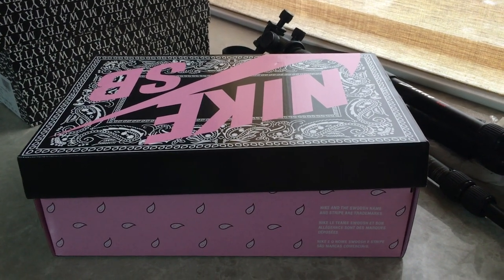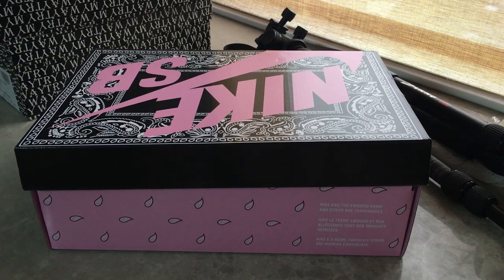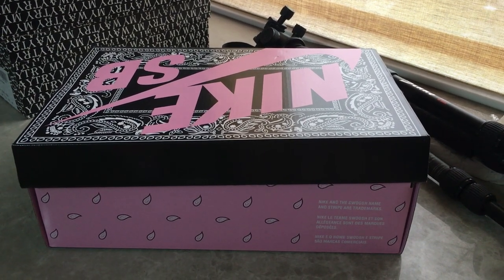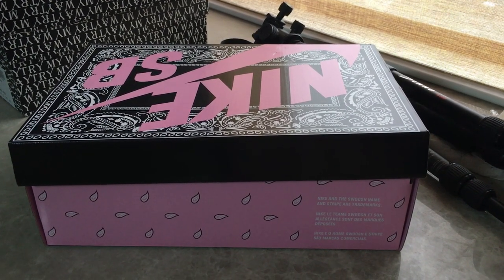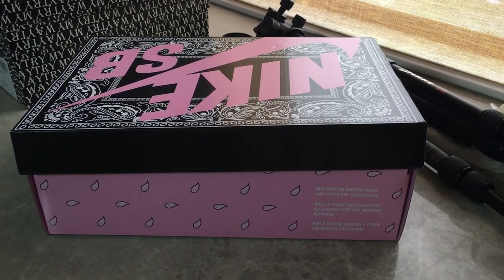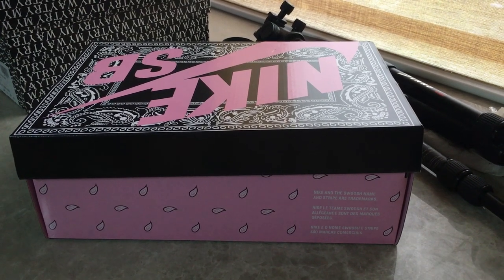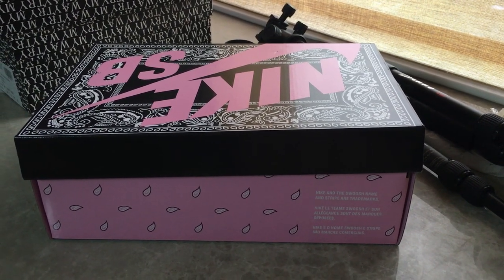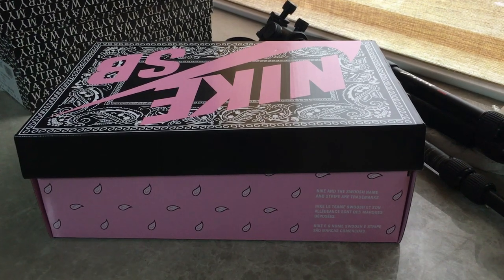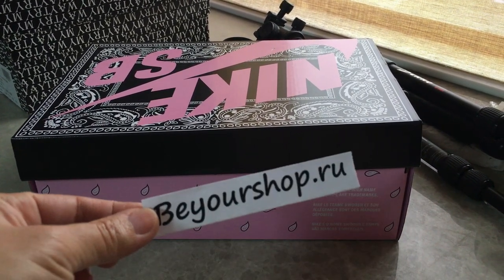What's up, YouTube? Welcome back to my channel. You can look at the Travis Scott Nike SB Thunder Loom here. And finally, this pair is ready to ship. Our factory took much time to fix this pair in the best version, and now all sizes are available. If you want to copy this one, please check my web link below.